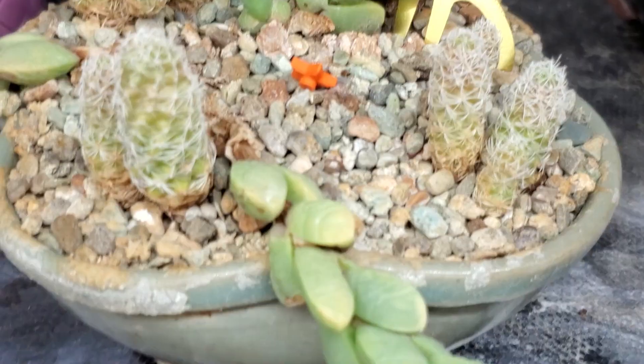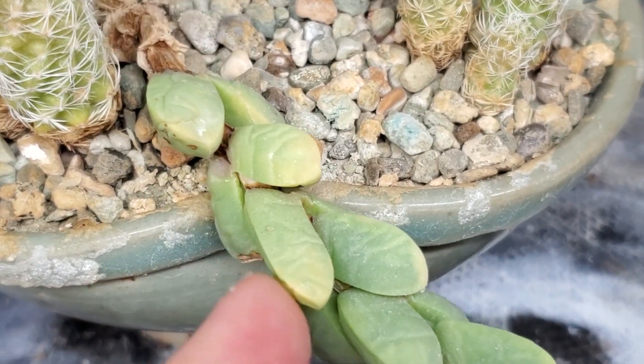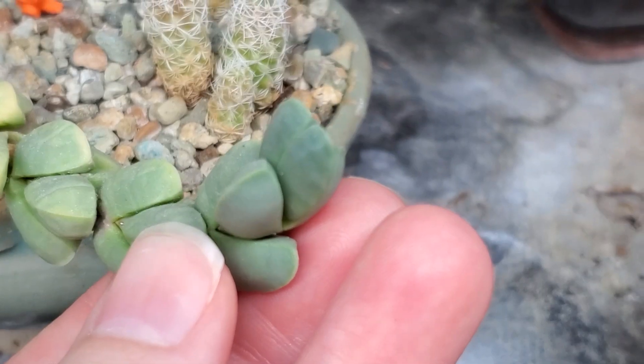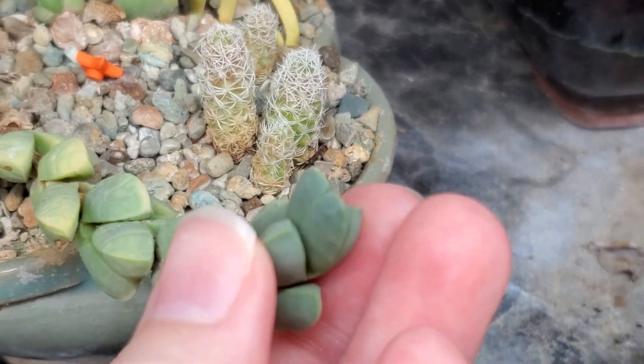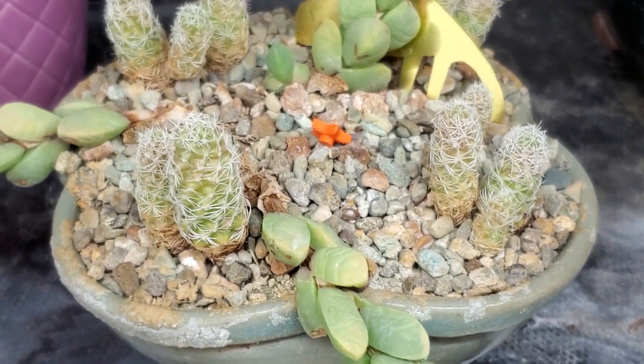This one's kind of finicky. I feel like it may need some water soon — you can start to see some little wrinkles in the leaves. The top ones are pretty firm still, but overall it'll be fine for another couple days.